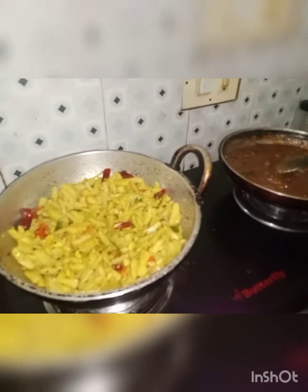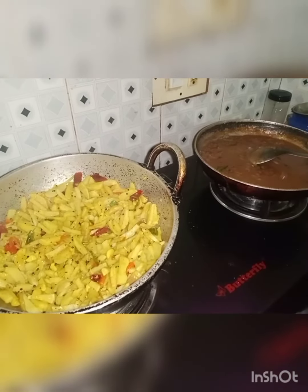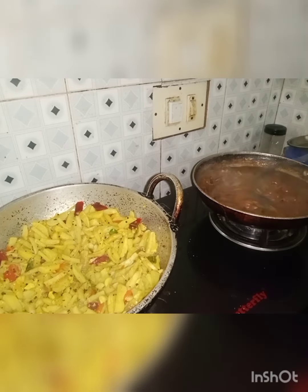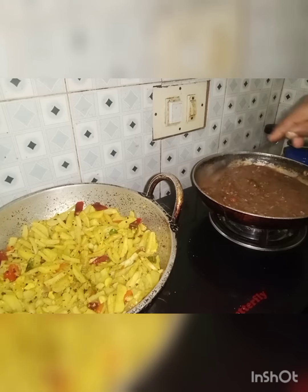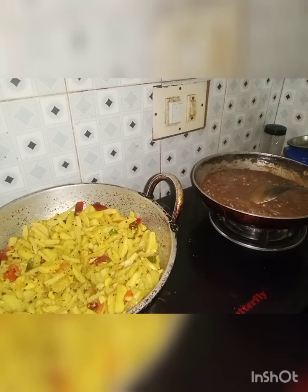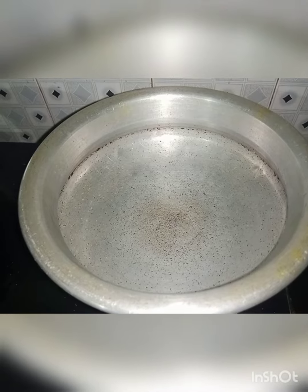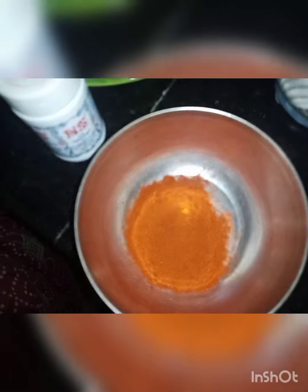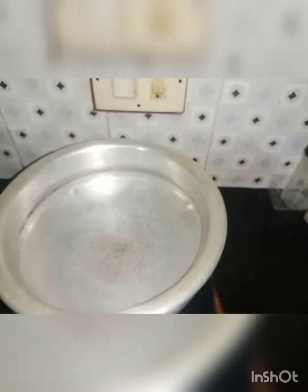When you put the dough in your hand, you want to use it in your hand. Now, the dough is in your hand. Next, you can remove the dough and cut it, then put the roll over.